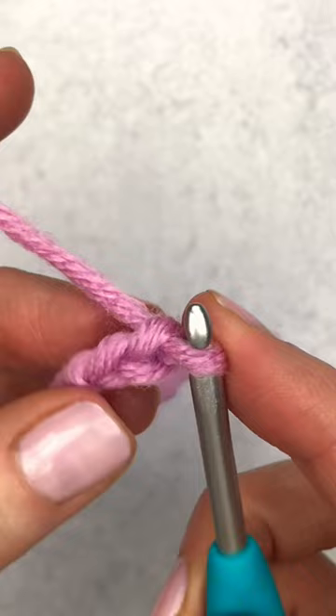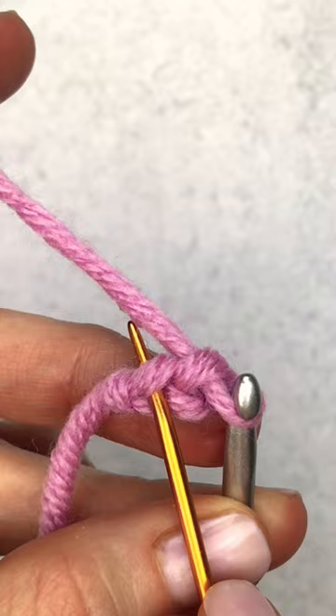So now you have two chains on the hook. We're going to make six single crochet into the second chain from the hook.